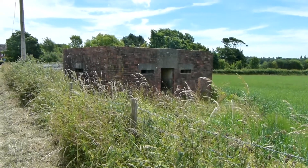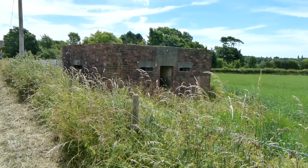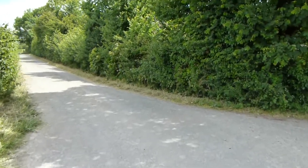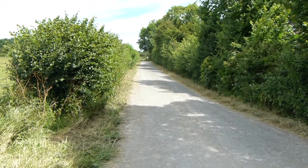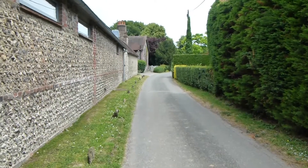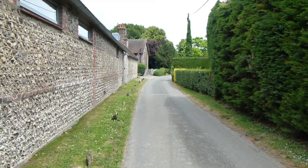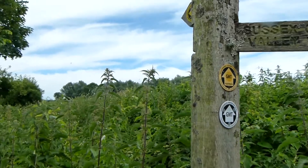A pillbox by the road. Now Greenwich Meridian Trail turns left along here, now passing through the village of Hamsey.